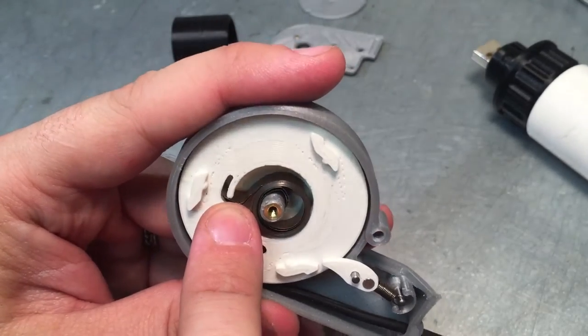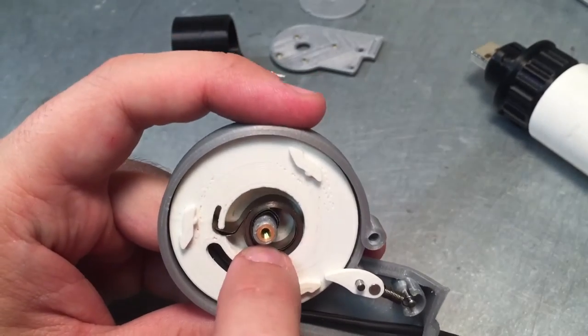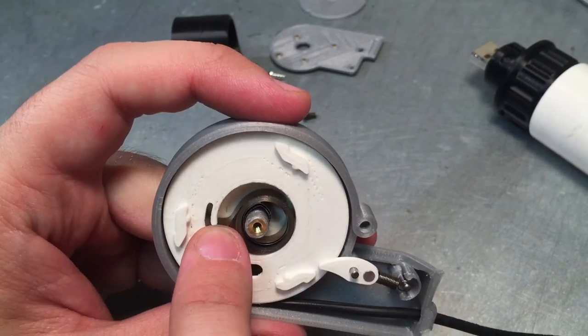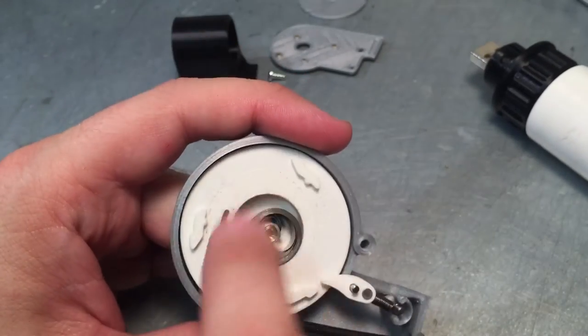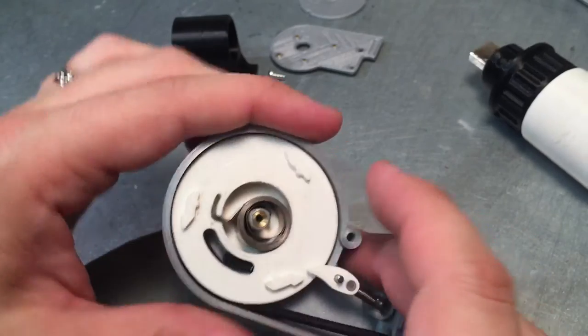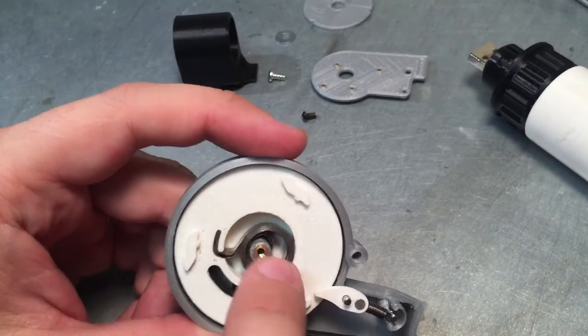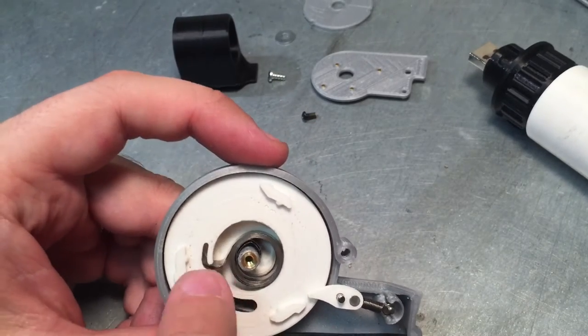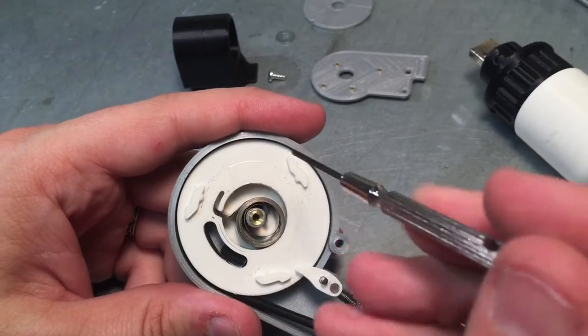Somebody on the RPF forums had mentioned it as an idea to help double the power, and it did work. With one spring this works really well without the slip ring attached. So I'm going to try to find a beefier spring that is still six millimeters wide but twice the thickness of metal, and that'll help solve some of these other issues.